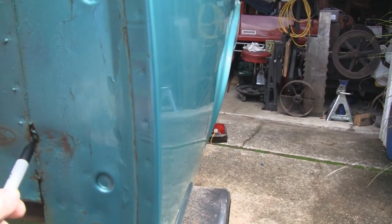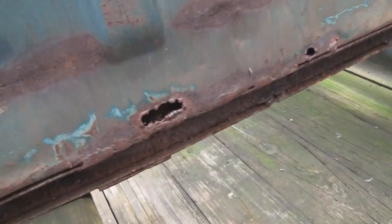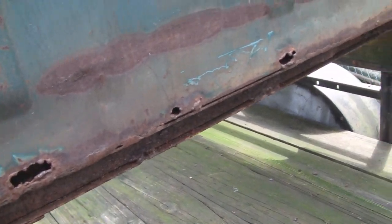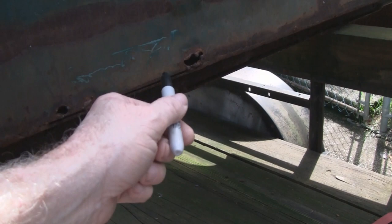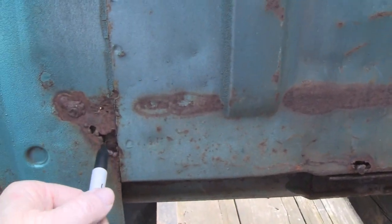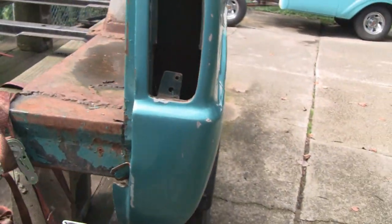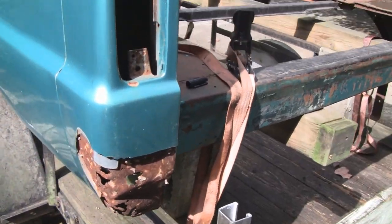Around the front here somebody put an angle iron down here and welded it, but when they got halfway they stopped — so I'm going to finish welding that. Over on this side, this is what happens when you try to weld sheet metal at the lowest setting on a welder without doing it like a body man — you tack it in place and just keep tacking on top of tacks. Otherwise it blows through. I'm going to cut that out, put new metal in there, and then this back section should be fine.